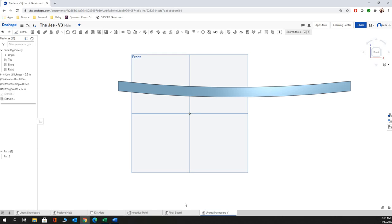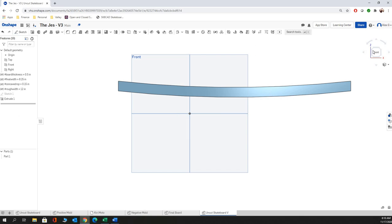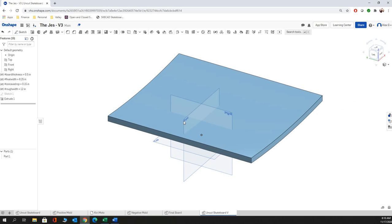Eventually you guys are going to get to having the rest of the board. For today, this is what you've created — the center section of that board. Hopefully you can follow that along. Again, this is what it should look like at this point. Make sure you have your four variables — I should be able to go into your model and change these variables and watch your model change accordingly.